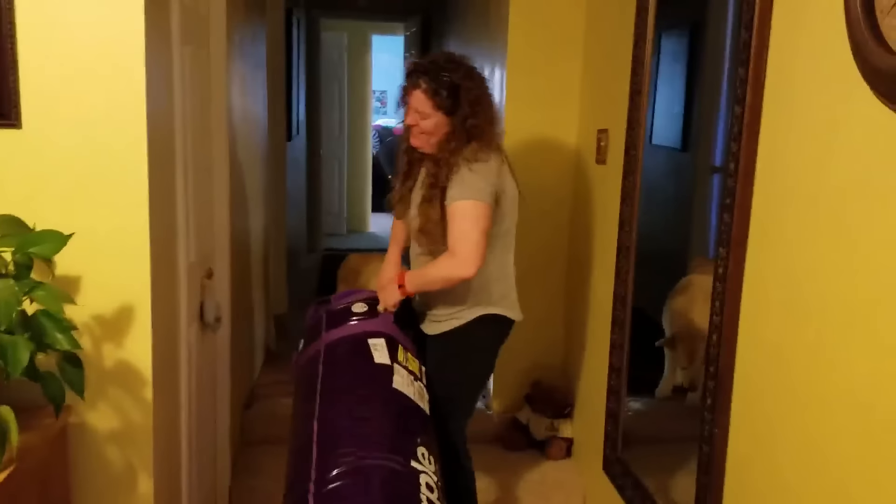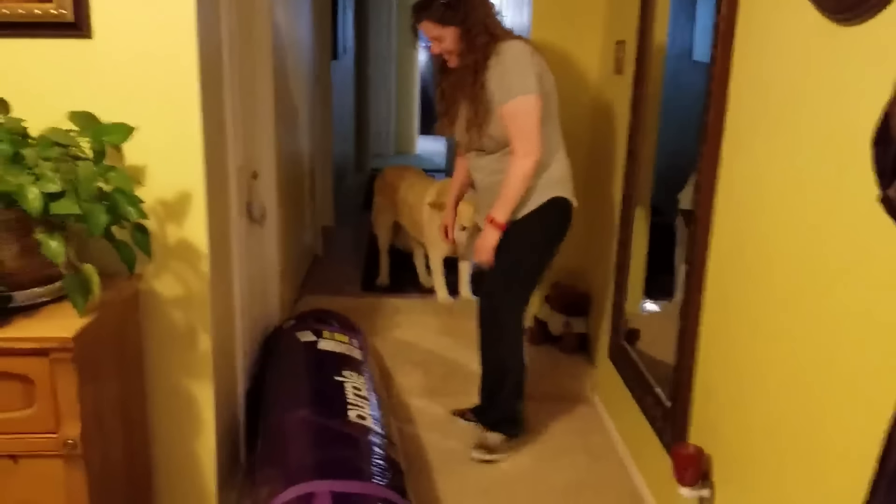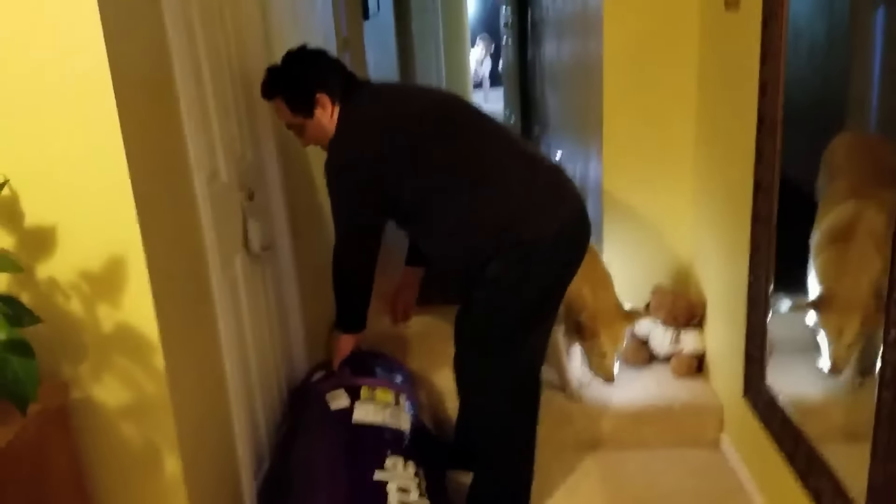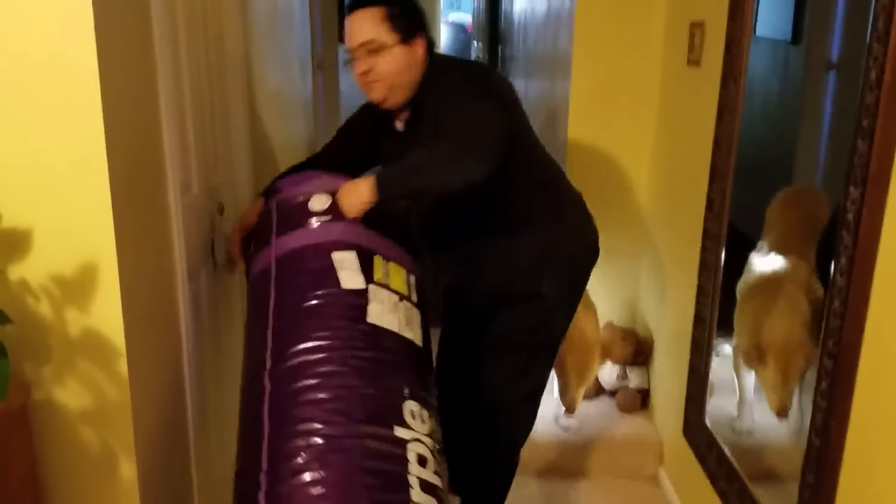Oh my God — she's exaggerating here. It's heavy. Look, I'm not exaggerating. She is exaggerating because it is heavy. It is 111 pounds. But you can lift it up — I can't lift like that anymore.